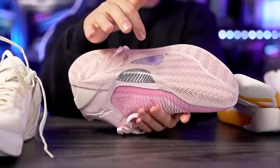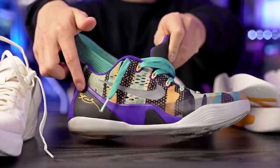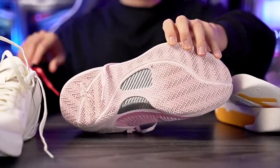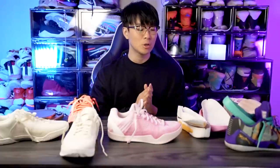Another really dope thing about this shoe is the carbon fiber midsole shank plate, which is a very nice premium touch. In the Kobe 9 we just have plastic, and even in the elite versions there wasn't really any carbon fiber, so that's a nice addition. The silver color on the carbon fiber looks really really nice.